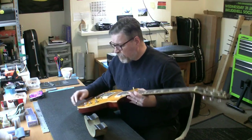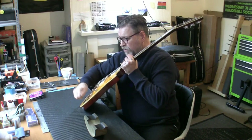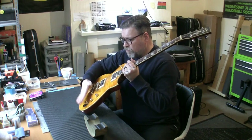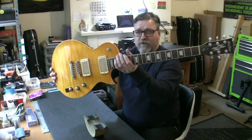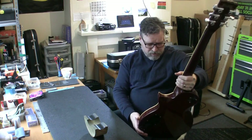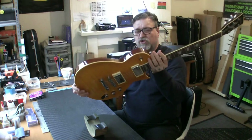We've got a push-pull coil tap. I like to see a push-push - much easier to operate. They're a bitch to pull when you've got sweaty fingers. I imagine that will split both at the same time - you can pull them both into single coil mode or double coil humbuck mode. Grover tuners on the back. Fantastic looking instrument, great quality. Binding on the neck, binding all round, binding everywhere. It just looks stunning.